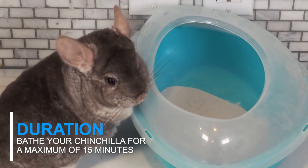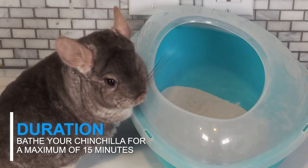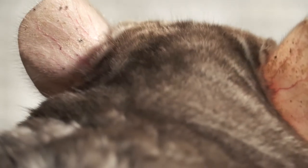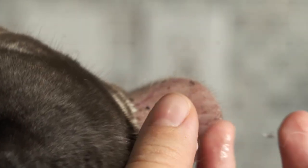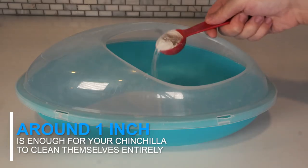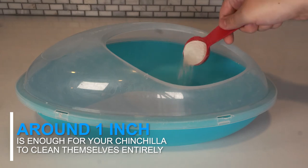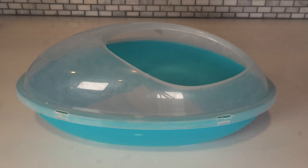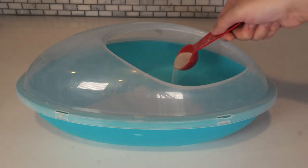You will only want to bathe your chinchilla for a maximum of 15 minutes. If you bathe your chinchilla for too long or too often, your chinchilla may begin to get dry ears and paws that will need to be moisturized. Around one inch of dust is enough for your chinchilla to clean themselves entirely. Another bonus is that you're able to reuse the dust for multiple baths — just make sure to discard the old dust and replace it if it begins to clump or is soiled.